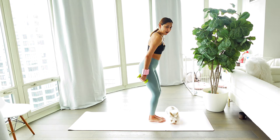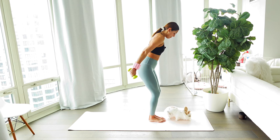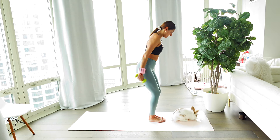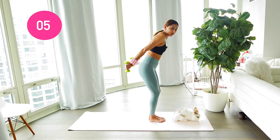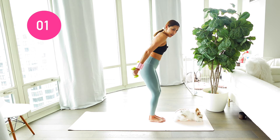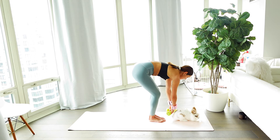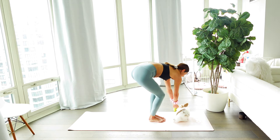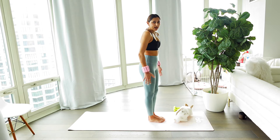Keep it to little circles now — circle it out. Remember, this is your movement of the day, so make it count. Make sure those weights are not too low to those hips. In three, two, one — other direction. Gently lower those weights down, go ahead and lift it up.